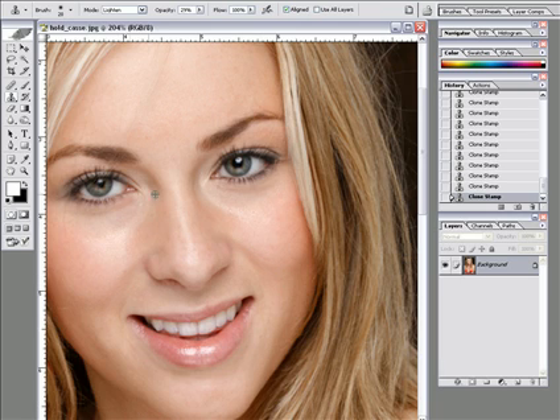Now I've got some little dark circles here under the eyes, so I'm going to be real careful. Make my stamp tool a little bit bigger and lower the opacity down to around there so I can be real easy with it. When I just tap it in here, I'm just going to lighten those circles up just a little bit. Just grab here — lighten, lighten, lighten. There we go.